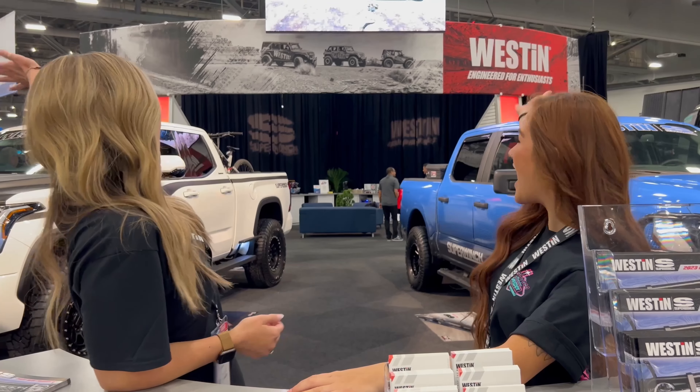Hey guys, I'm Zoe. I'm Sonia. Welcome to SEMA 2022. We are here with Weston Automotive and Super Ranch here in the West Hall. We will also be at the SEMA Ignite for the closing ceremony. Come check us out.